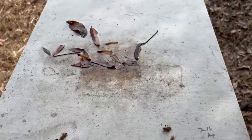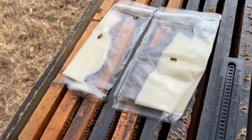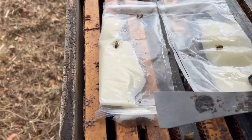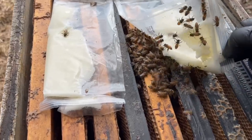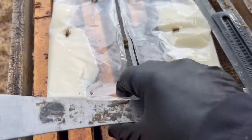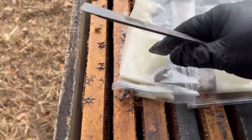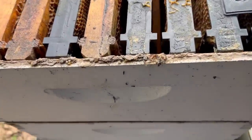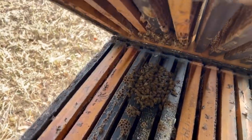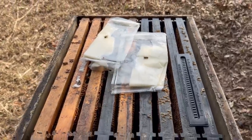Let's check in on this light one. Oh, they already have fondant — I must have been up here and put some on them already. Yeah, they're eating it. Going to leave them alone; they still have plenty left. This is not a super strong colony. Let me break into the bottom box a little bit — yeah, a tiny little cluster. I'm probably going to have to replace these girls.